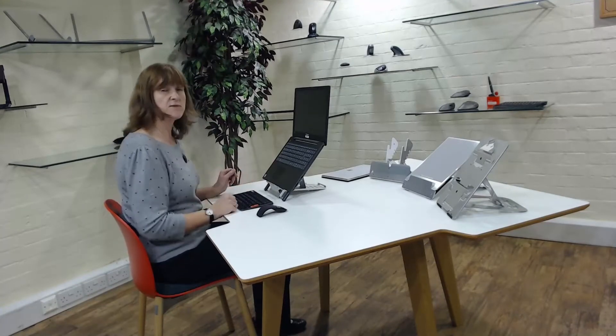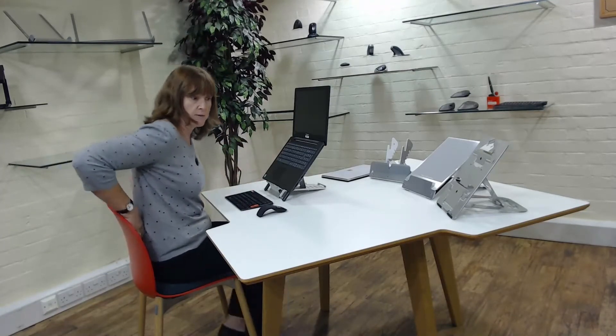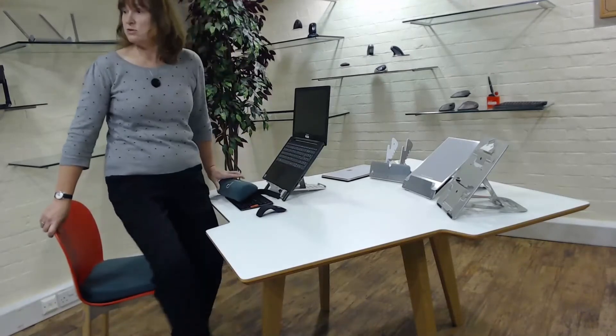I'm going to hand over to Chris now, who's going to talk about other options available apart from the ones I've used. Chris, do you want to come and show people?